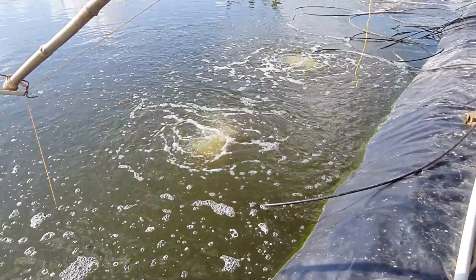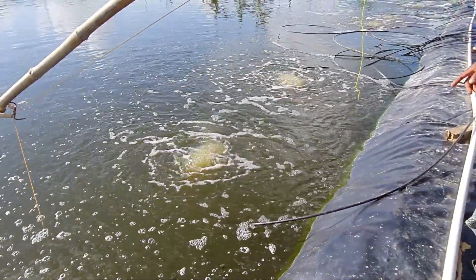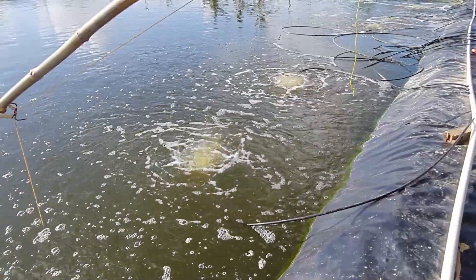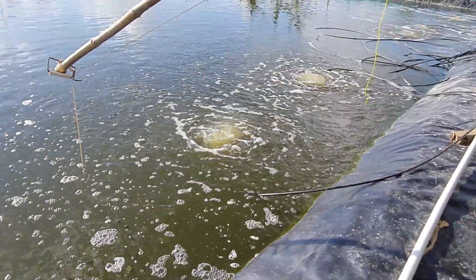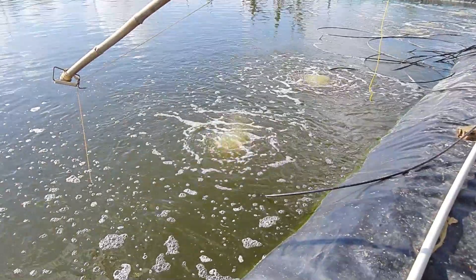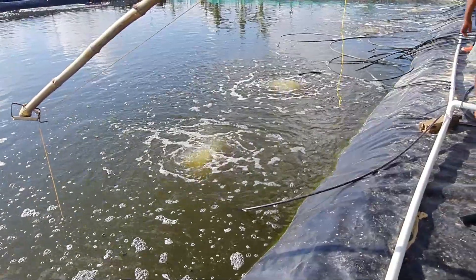If you are planning for higher biomass projects — shrimp farming in a biofloc system — ensure you have a very strong aeration system in place to fulfill the aeration requirements. Otherwise, it will be a very problematic situation to handle the project.